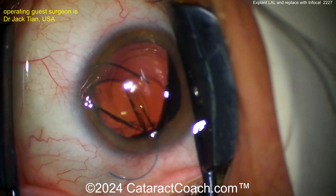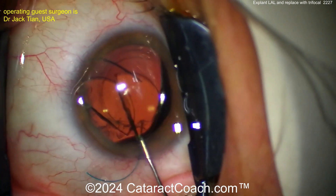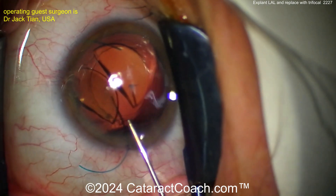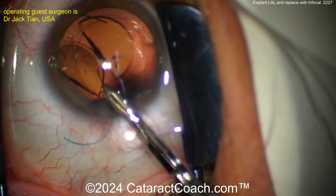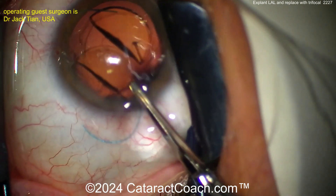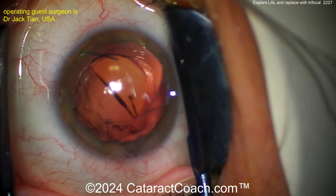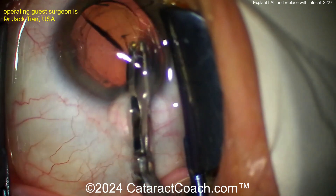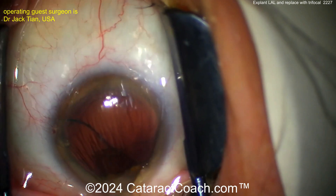At this point you can bring each half out — make sure you get the complete half including both haptics out of the eye. Now let's talk about why the patient wasn't happy. It all comes down to expectations. This is a monofocal lens, and some patients really want that near vision. The best way to achieve that oftentimes is by using a trifocal lens.